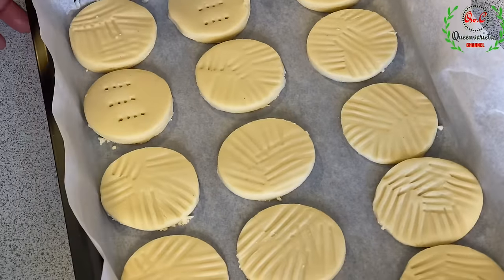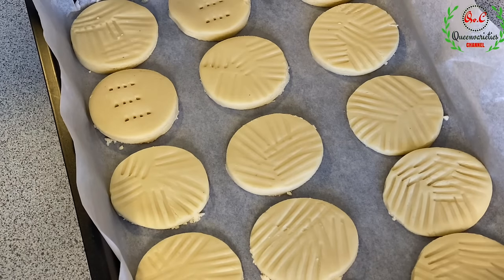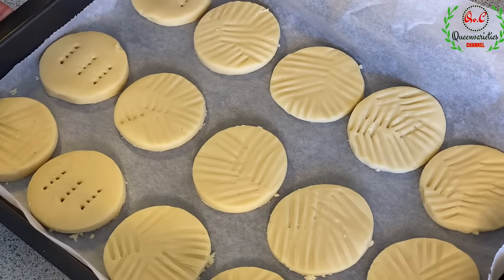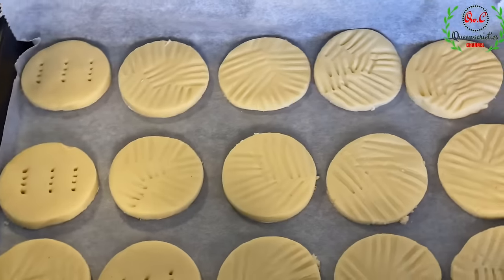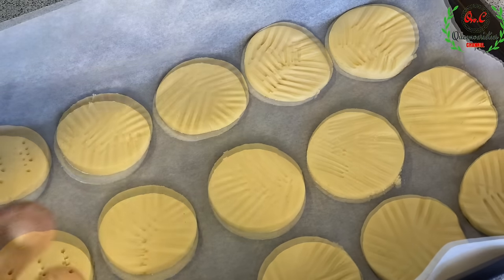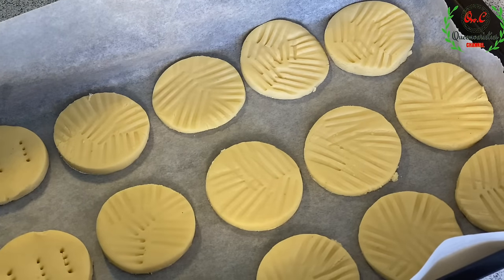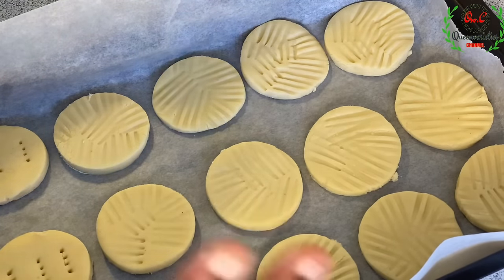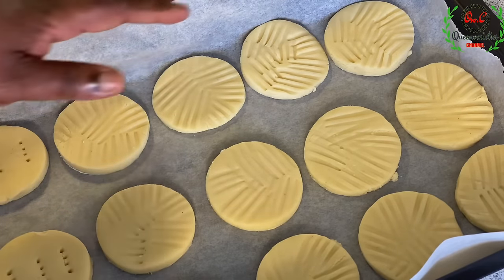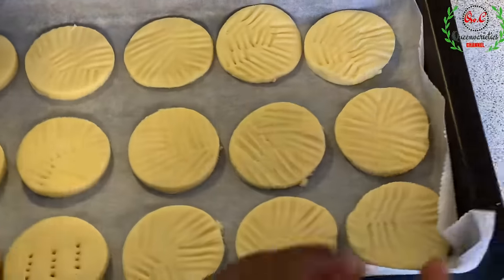The oven is preheated at 150 degrees Celsius, and as you can see, I have all the dough completely rolled out. I'm going to transfer this right into the oven and allow the baking process to start. Keep an eye on it — anywhere between 15 to 20 minutes, it all depends on your oven settings.